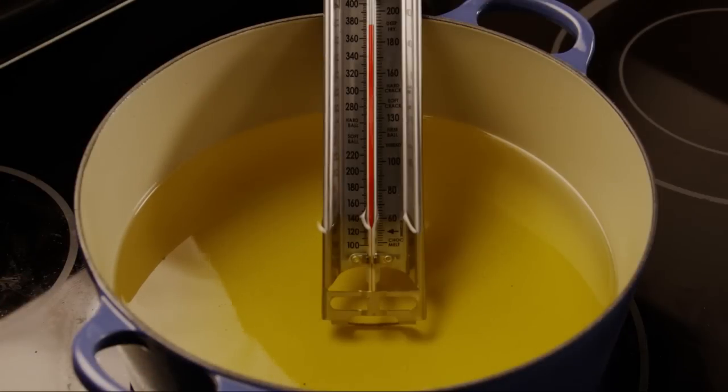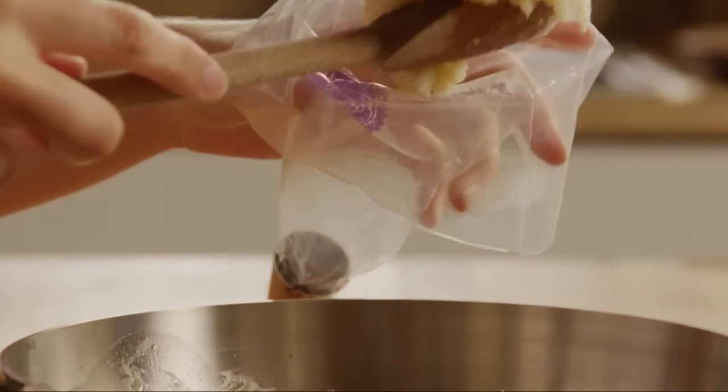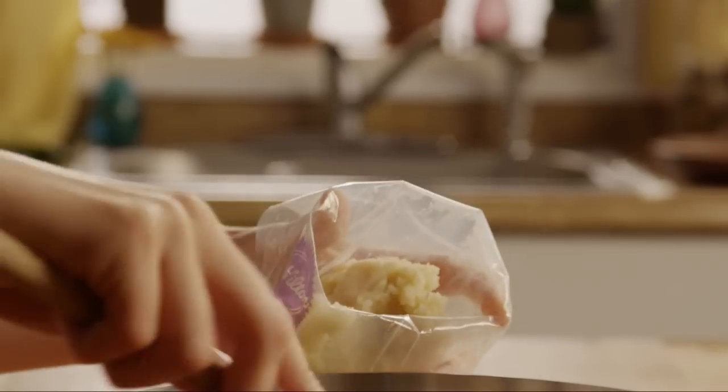In a deep fryer or deep, heavy skillet, heat two quarts of vegetable oil to 375 degrees. Use a deep frying or candy thermometer to measure the temperature. While the oil is getting up to temperature, spoon the churro batter into a pastry bag fitted with a medium star tip.